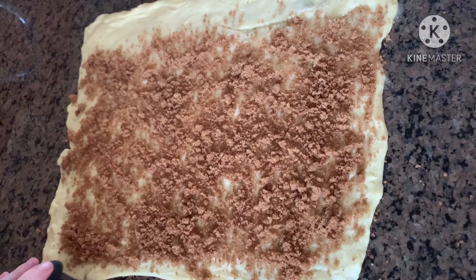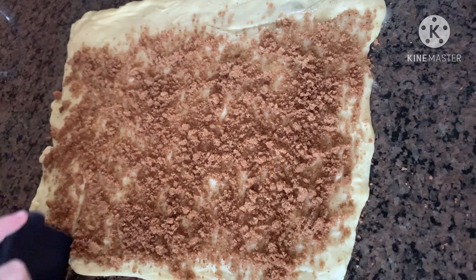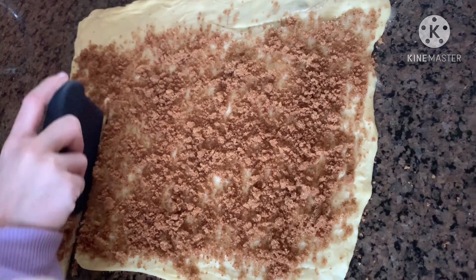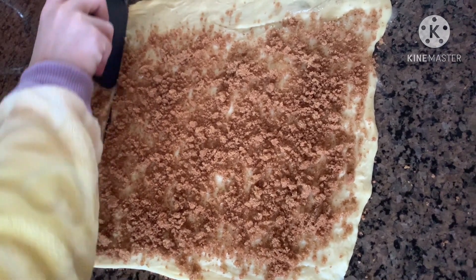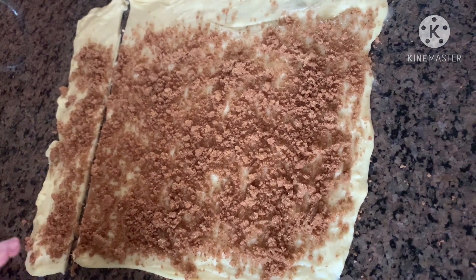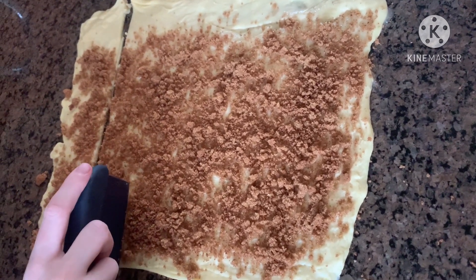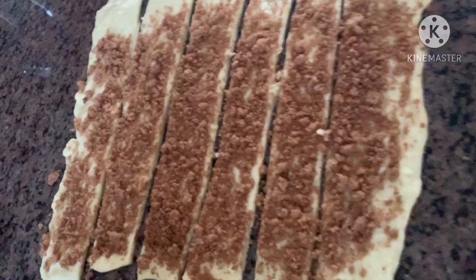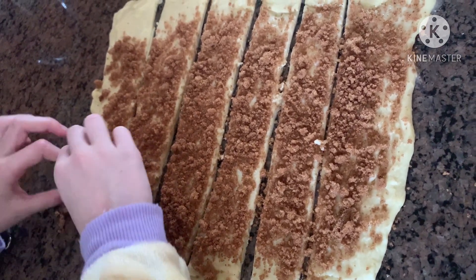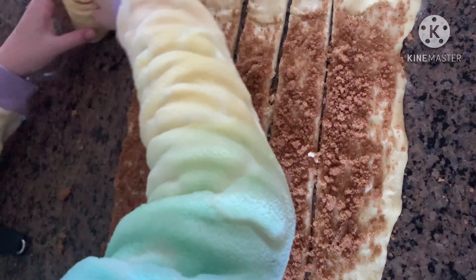Take a bench scraper and cut your dough into strips. Traditionally, you're supposed to roll the whole thing, but it's easier to cut it into strips first. After you're done cutting, roll your cinnamon rolls like that.